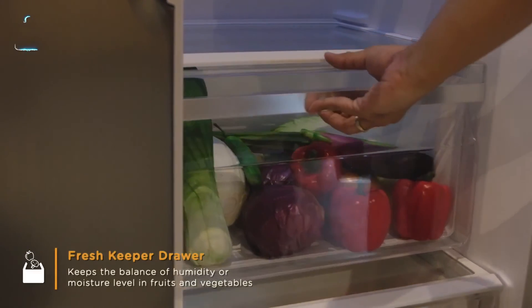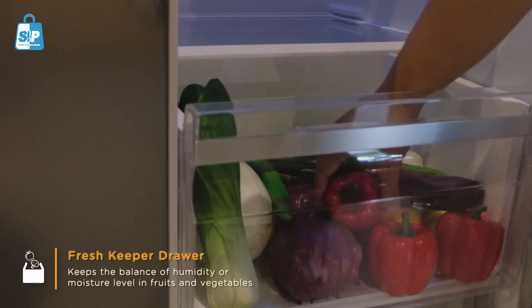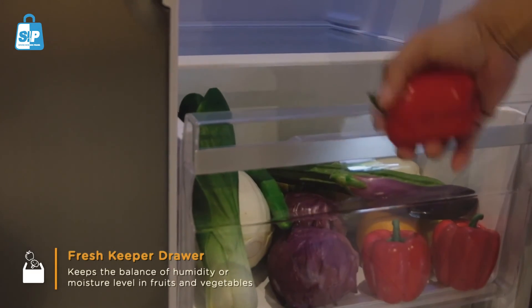The Fresh Keeper Drawer keeps the balance of humidity and moisture levels in fruits and vegetables.